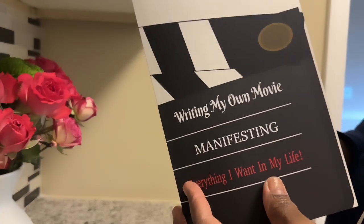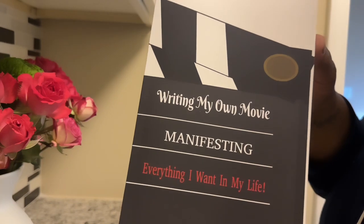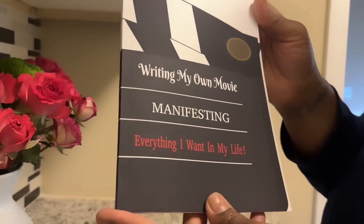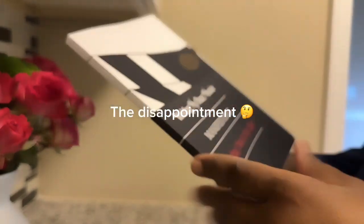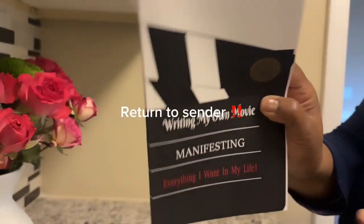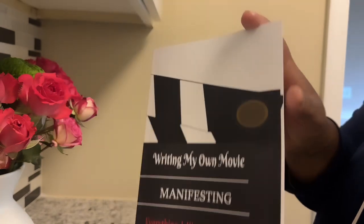I was on Lili's channel — I think her name is Lili Yours Truly on YouTube — and one of her subscribers had sent her this book. She was kind of reading through it, and basically it's perfect for content creators. But where are the notes in mine? All it says is 'writing my own movie, manifesting everything I want in my life.' This is not the same book that Lili had, because this thing is just blank. Scratch that — this is going back for sure. The one Lili had, it had written stuff on the pages, pretty much guiding you into doing different things as far as your YouTube channel, your creative space, and all that. This is just a blank canvas and I can't do nothing with this. So this is going back.